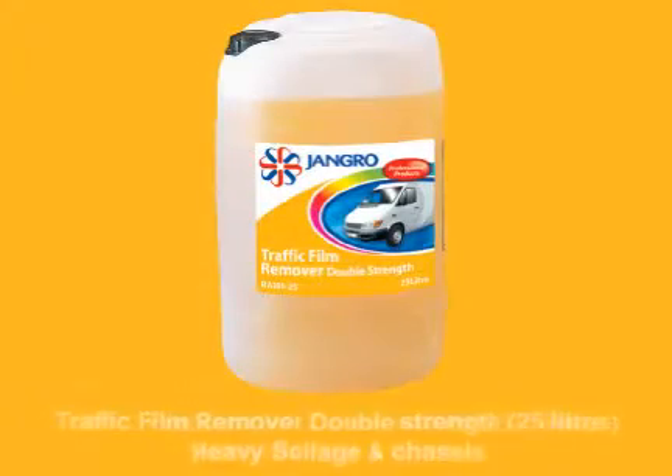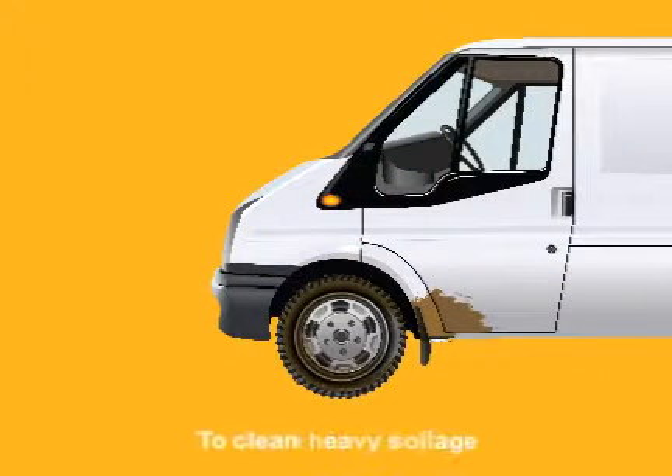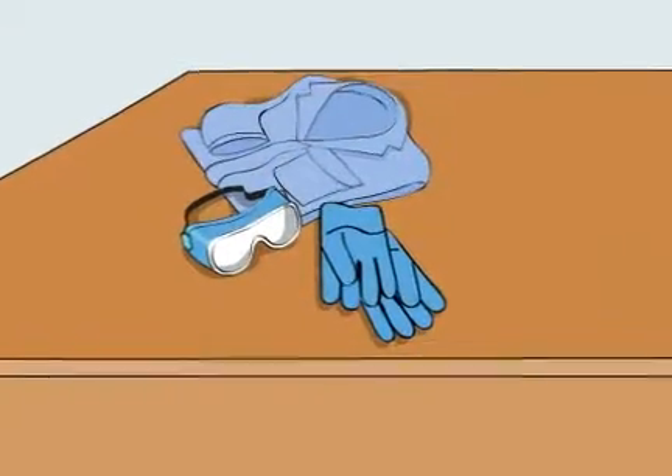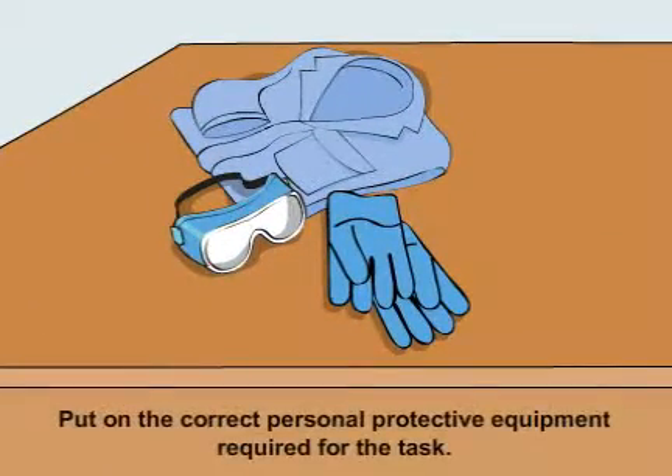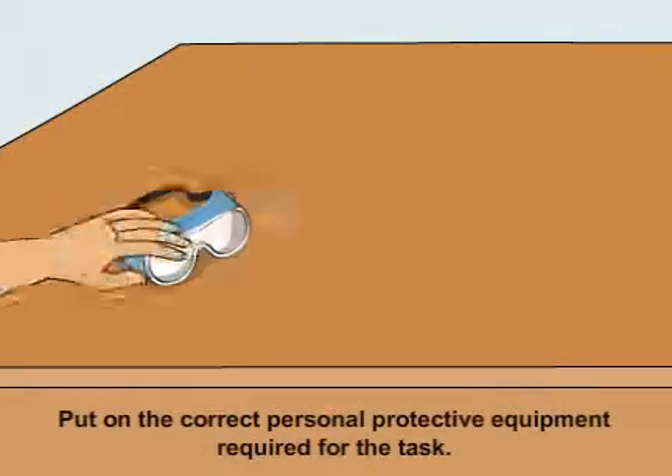Using the Jangro Traffic Film Remover double strength 25 litre to clean heavy soilage and chassis. Before beginning any sort of cleaning, ensure that you put on the correct personal protective equipment required for the task.